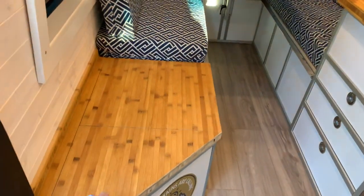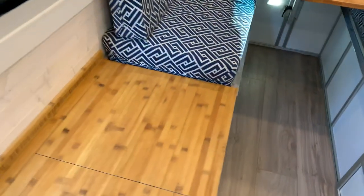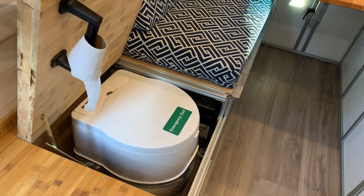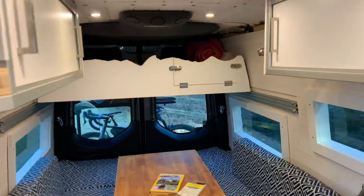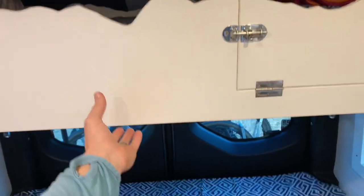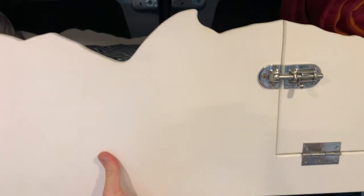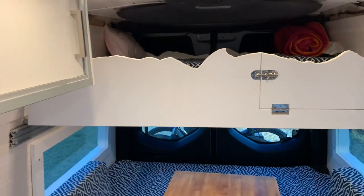We have some cabinet space with two-inch bamboo countertops, and what everyone looks for — the ladies especially — is the toilet in there. The bunk is slid in right now; it folds down to two feet. I'm going to walk you back here and show you how we get ready for bed. It's built on an 8020 aluminum frame and came up with a design that allows it to slide out and lock in place.